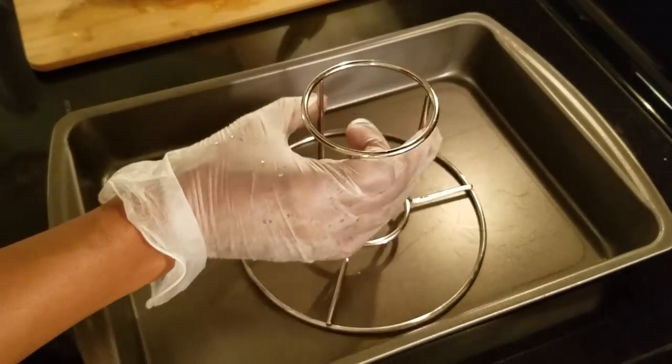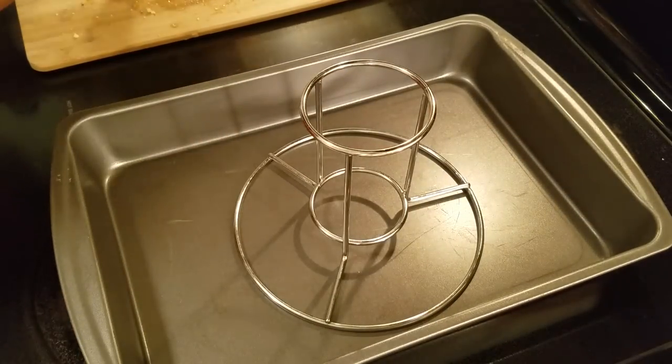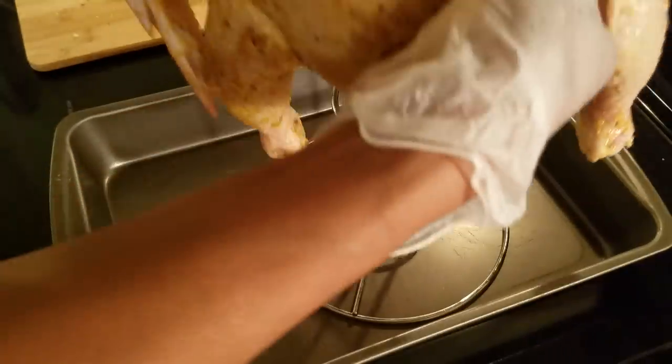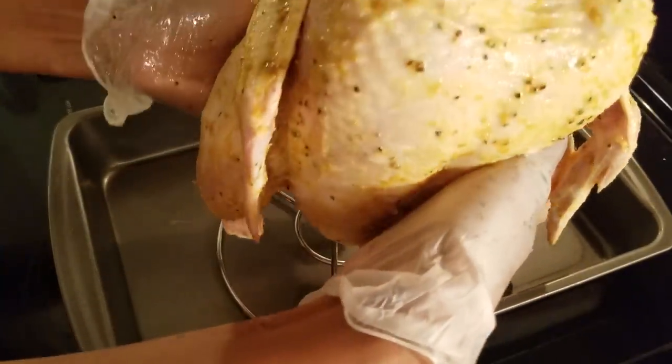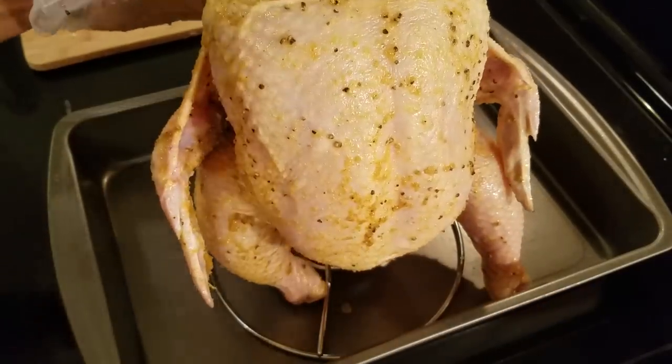This is just a little holder for your chicken. If you grill your chicken, or you can use it of course for the oven. I'm just going to place it on top so that I can bake my chicken sitting upwards. So just get that on there like that.